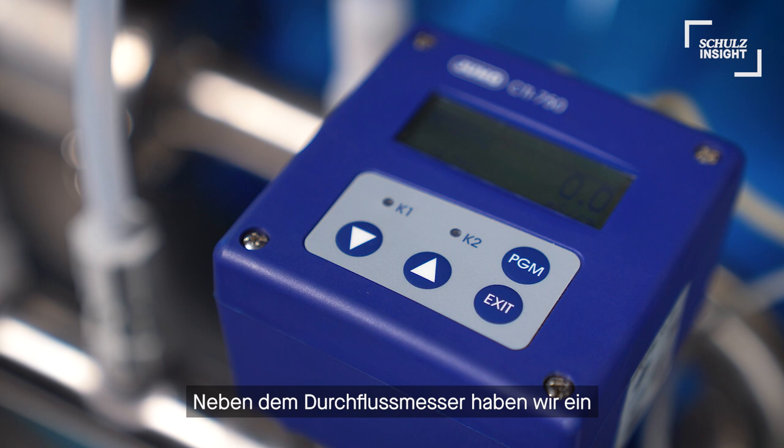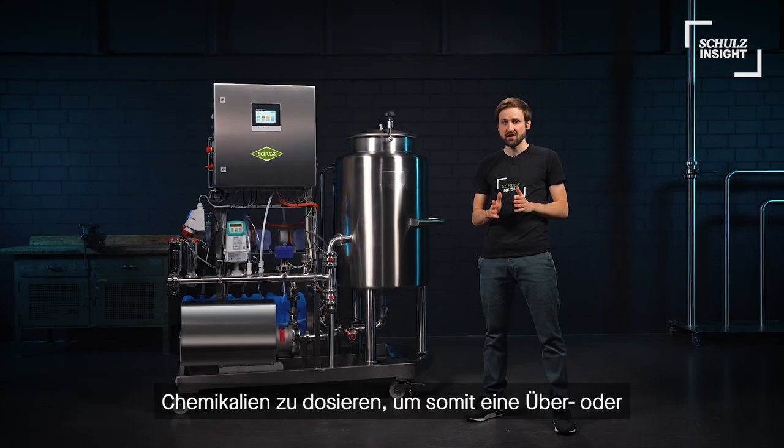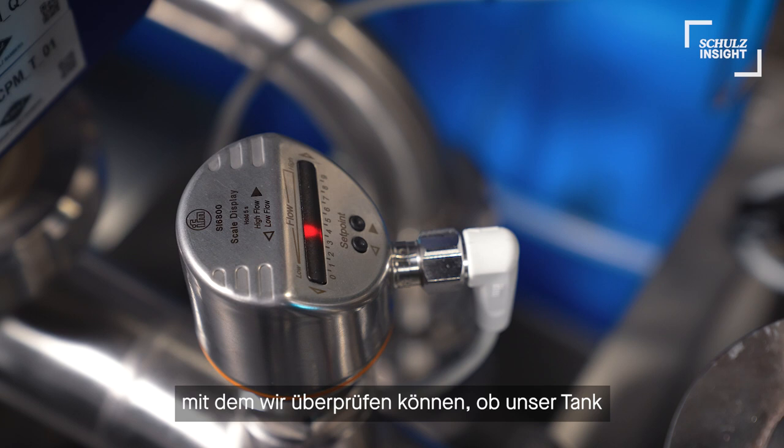Next to the flow meter we have a conductivity meter to always dose the right amount of chemicals and therefore avoid over- or under-dosing of those expensive concentrates. And finally we implemented this little flow switch over here that allows us to check if our tank is empty after the process.